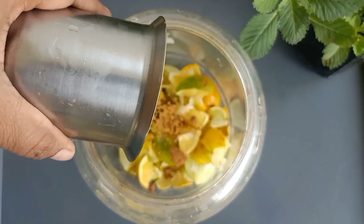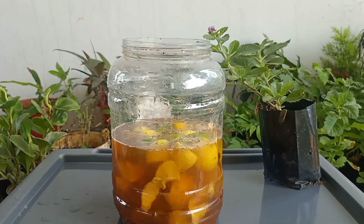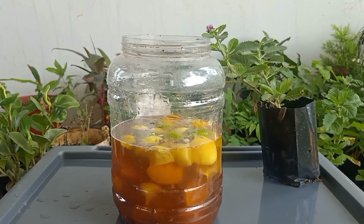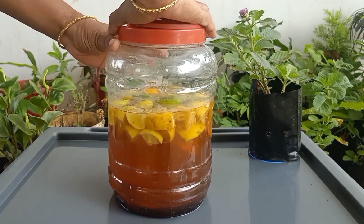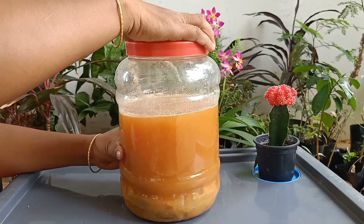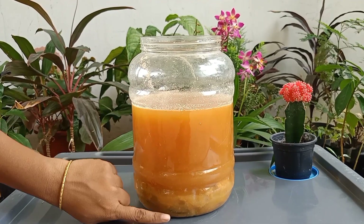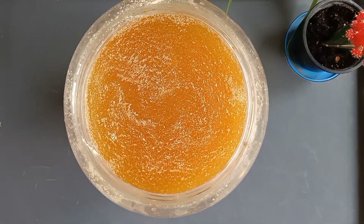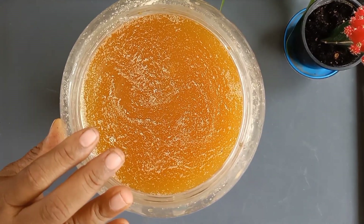In the previous video, we have seen the preparation of citric bioenzyme. In case if you have not prepared the citric bioenzyme, then please check out the preparation video link in the description box. Now, this is the 90 days fermented bioenzyme in which we can see a white layer on top of the liquid and the peels have settled down at the bottom. Now let us see how to filter and store the bioenzyme after 90 days.